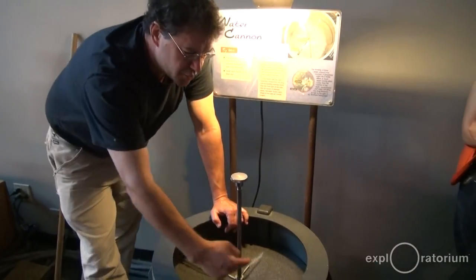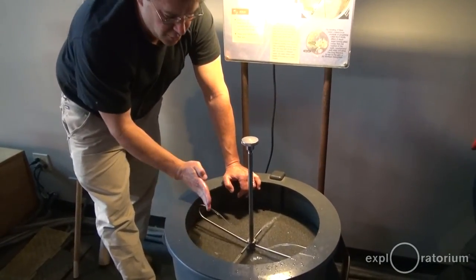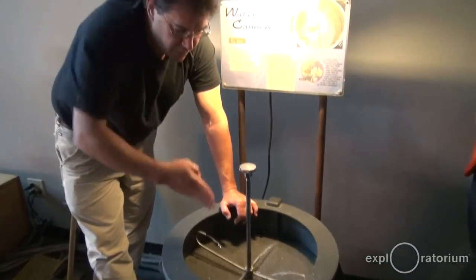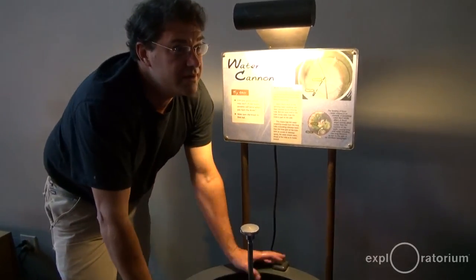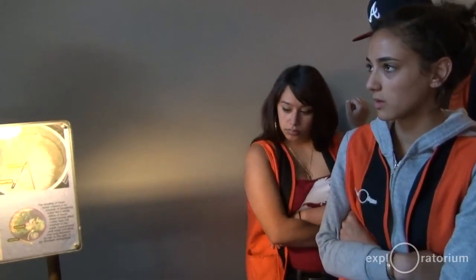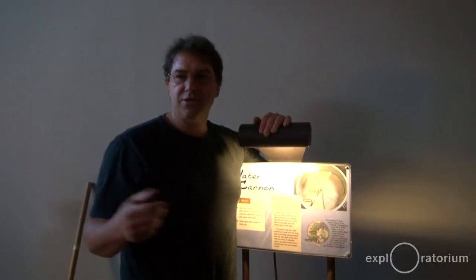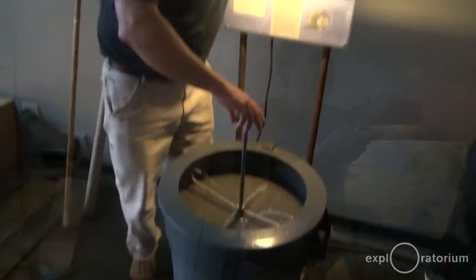Now the question is: the water shooting out towards the center — which way do you think that's going to go? If I turn it clockwise, will it go behind it, forward of it, up, or down? Anybody have an idea? Do you think it's going to be behind it, the opposite? We pretty much have the opposite — behind it — so watch this.